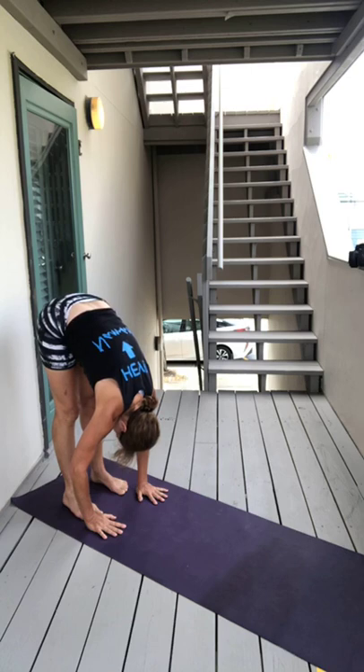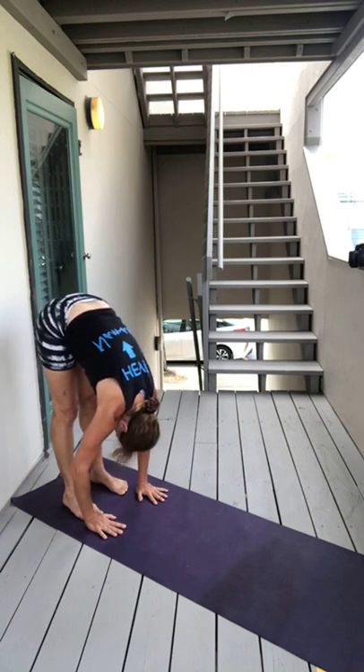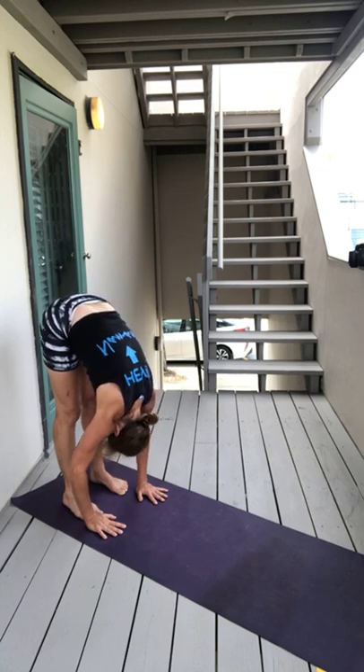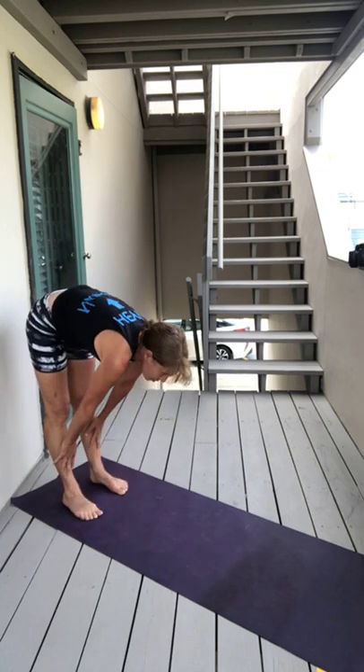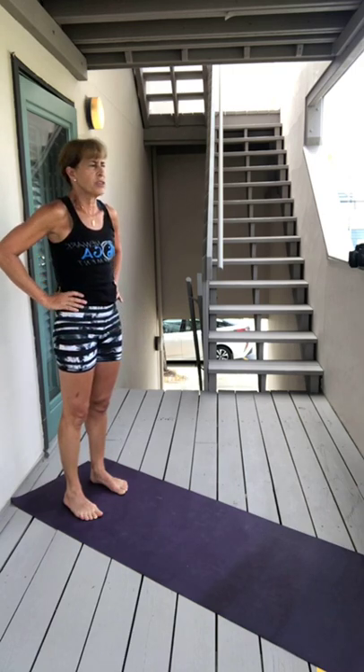Exhale, hover there in a forward bend for a moment, breathe. Let your head hang and then slowly bring yourself up to standing.